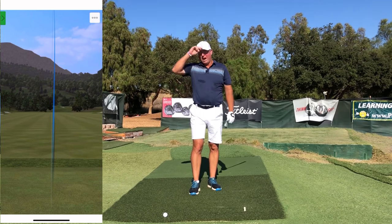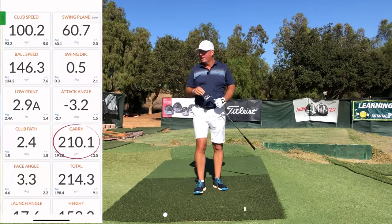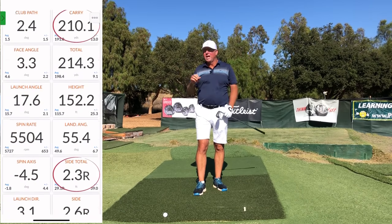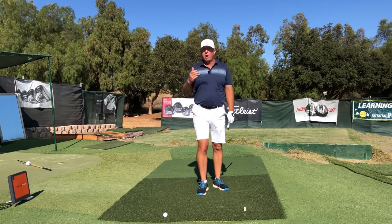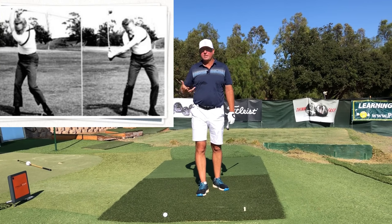That's all I've got today. I wouldn't be able to hit shots as strong as I just did — you can see the stats coming up in the corner, it's a pretty strong six iron — unless I was utilizing what Mike Austin used to call the six pairs of joints and levers.